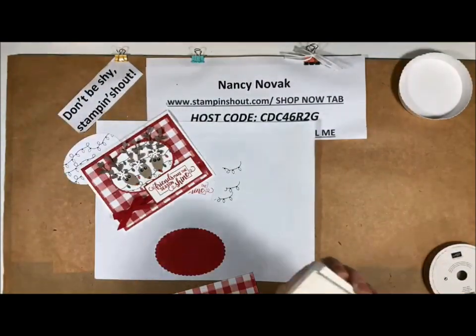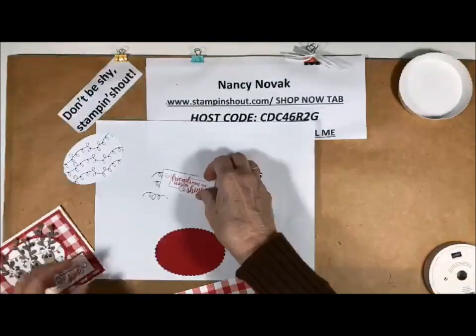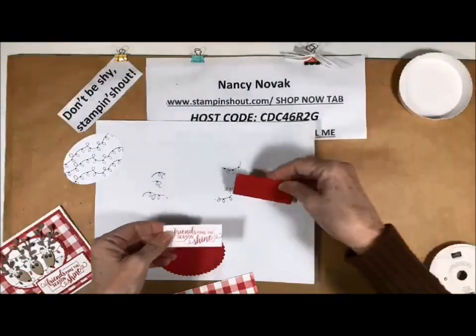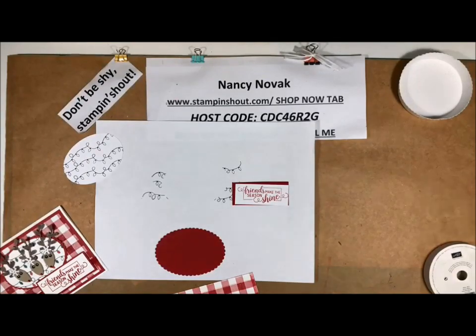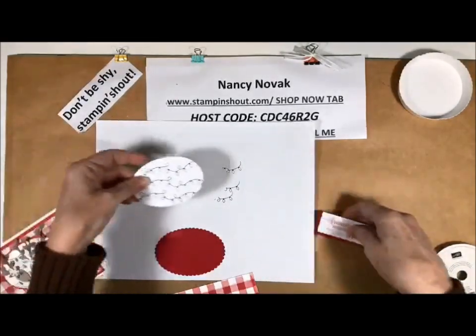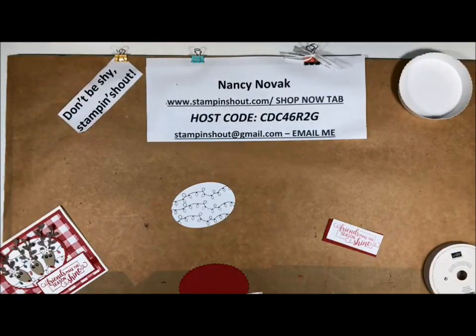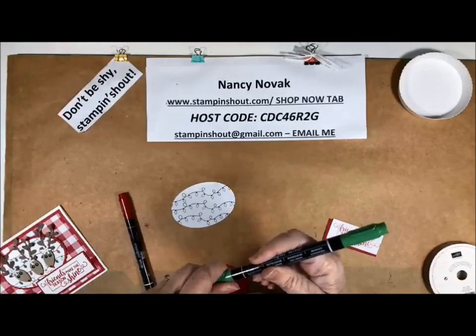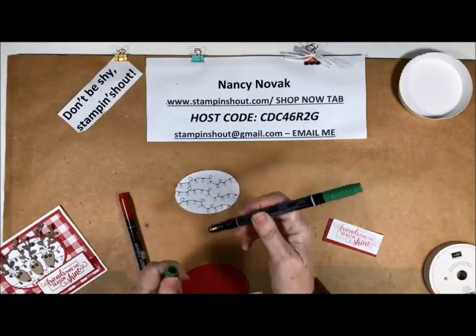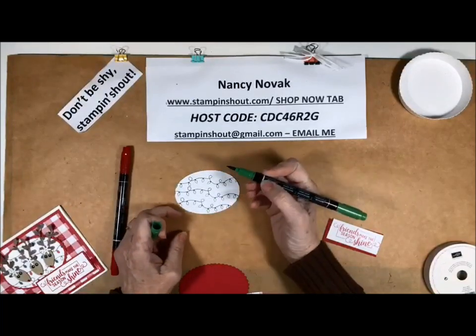These deer remind me of some girlfriends all hanging out and having a good time — and that's where this card is going to be sent, to my girlfriends. I have a few of these that I made. We have to bring in our string of lights and my Stampin' Blends. I am going to color in these lights with the real red and the garden green Stampin' Blends.